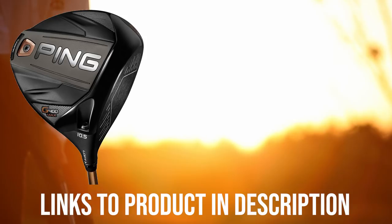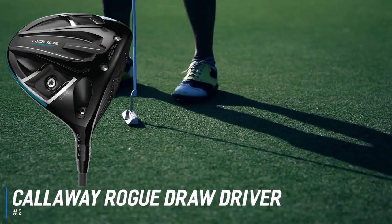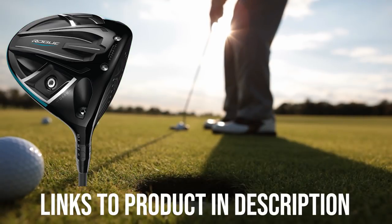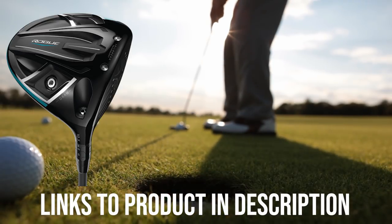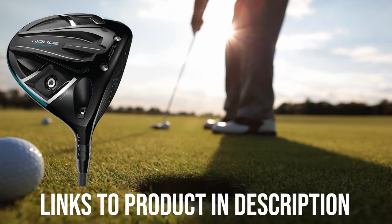Next up we have the best driver for fixing a slice, which goes to the Callaway Rogue Draw driver. If you've never sliced a golf shot, well, you've probably never played golf. Few things are as frustrating in the game. Sure, you hate leaving that four-footer for birdie short, but at least you made two or three great shots to put yourself in that position. The slice drive almost always means you're in huge trouble off the tee, and you're in for a long, frustrating hole.